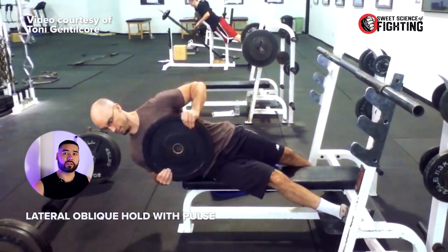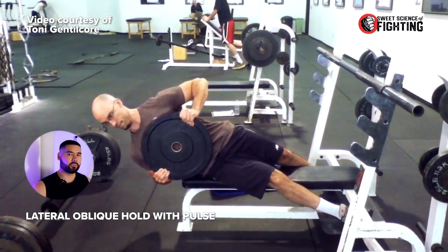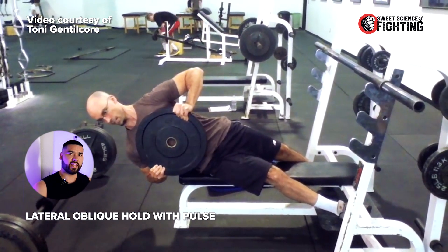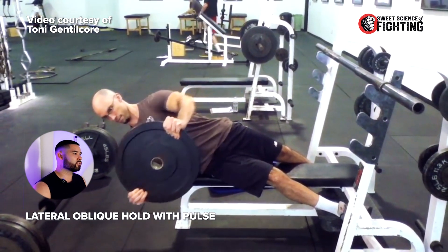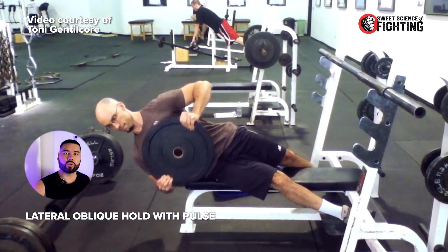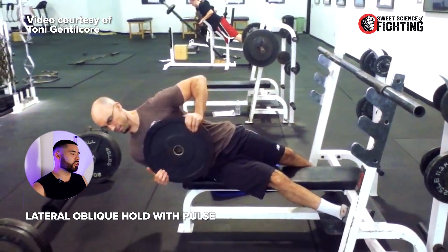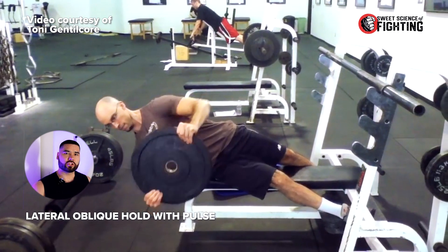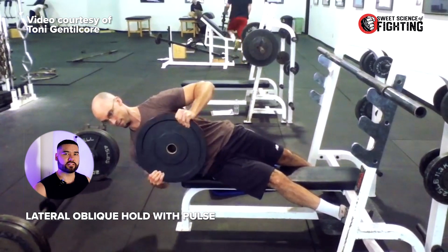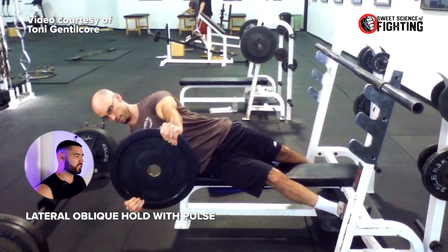Finally, the lateral oblique hold again — but this time with a pulse or perturbation. You're in that same position, but you're holding a plate and pumping it out in front or overhead. Doing that, you have to retain the contraction of your entire trunk and all the muscles around your spine. If you don't, you will lose the position. That's a really good one especially for strikers to create that stiffness. We know that stiffness at impact is what maximizes effective mass and maximizes transfer of the momentum you're generating into the target.